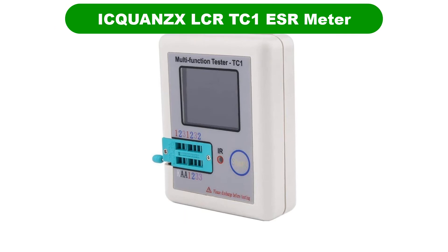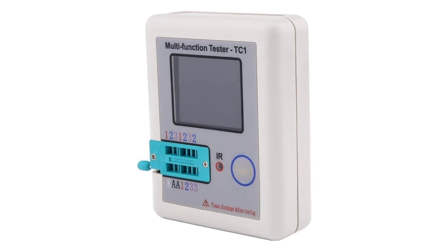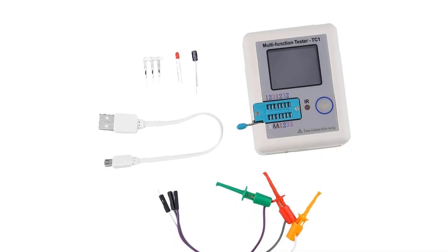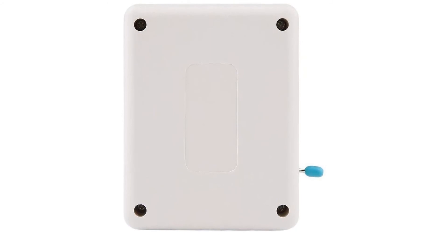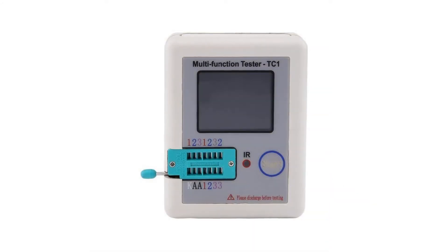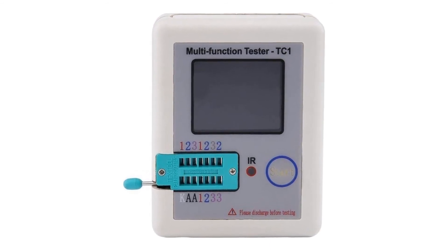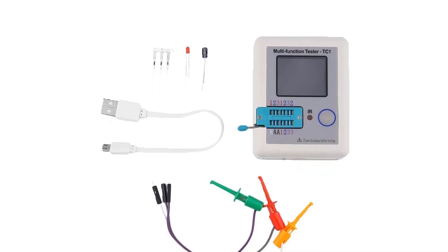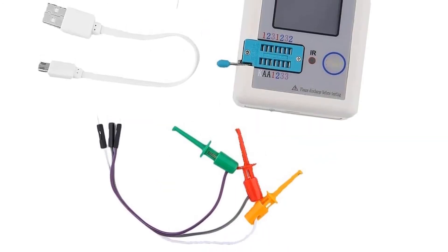Number 5. Last but not the least, our fifth best pick is the ICQ-UNZX LCRTC1 ESR Meter. Those of you who would want their ESR meter to last for as long as possible without paying a hefty premium can simply go with ICQ-UNZX and its offerings, which are generally quite reliable and durable. The ICQ-UNZX LCRTC1 ESR Meter happens to be the perfect option for long-term usage, especially when you consider its fairly affordable price tag. Just like more premium options out there, this one also uses a high-quality 160x128 LCD display for showing its various readings.